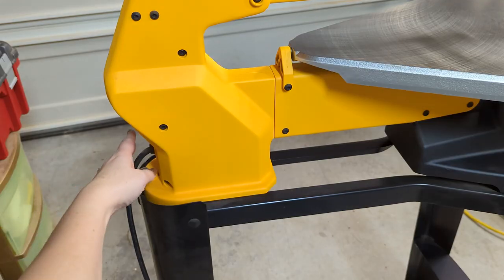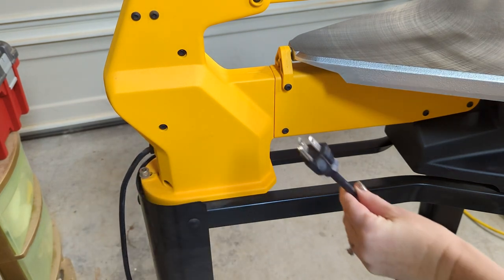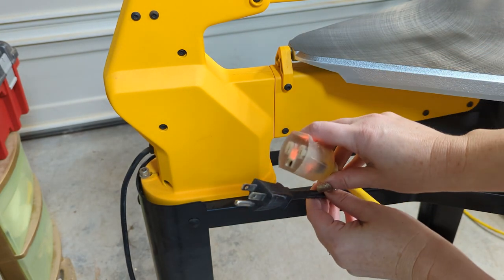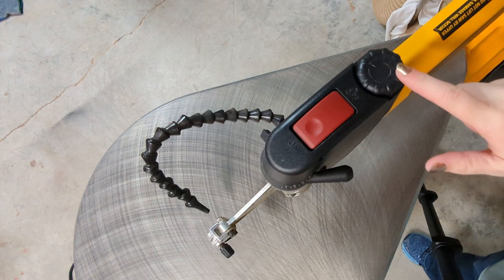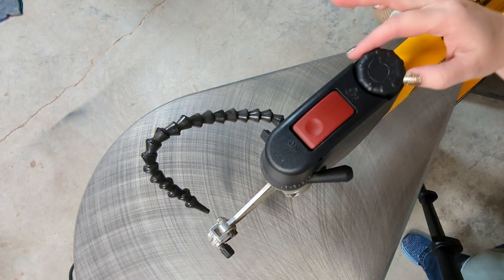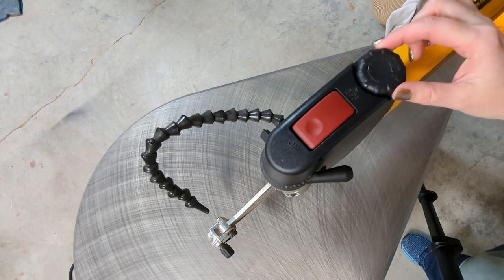Here at the back is where the power cord is. It is a three-prong cord like this, so if you need an extension cord in your garage, you need to make sure you have one that matches. Up on the top of the machine, this is the speed dial. Turn the knob to the right and that will increase the speed; bring it all the way down and it will lower the speed.